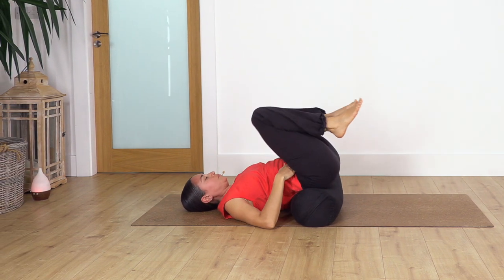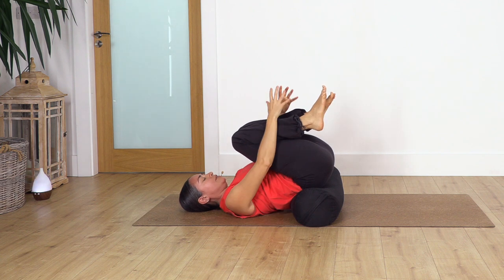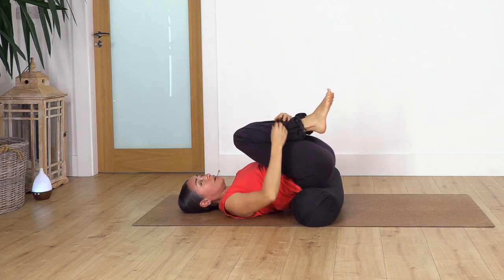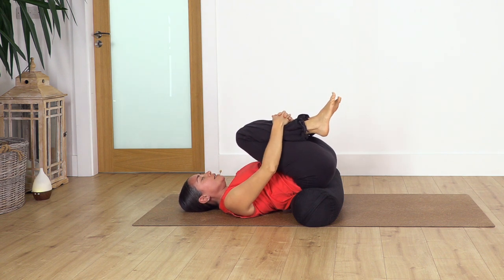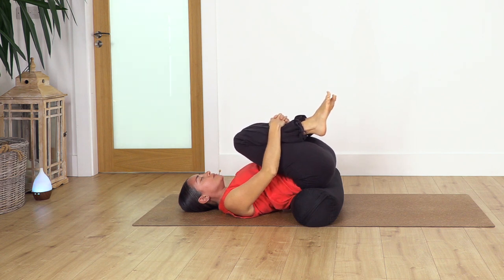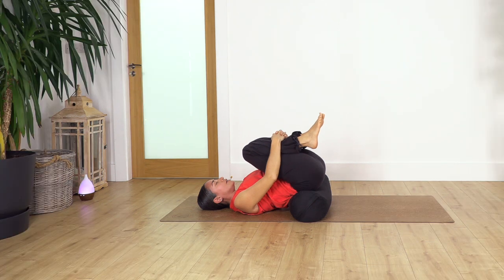We're going to lift our feet off the ground and let the arms rest. You will feel a lovely release in your lower back. We're going to take our breath — inhale through your nose, and if you want, exhale through your mouth. Just concentrate on the breath. Inhale and exhale.